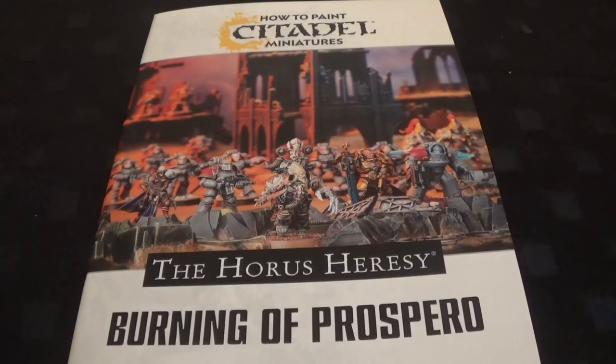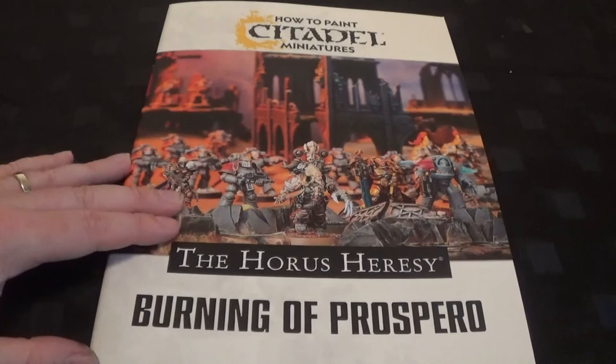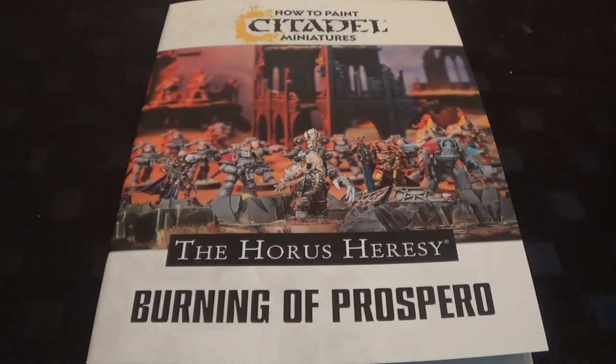If I'd had to pay £10 for it and there was no Thousand Sons guide I'd have been a bit more concerned. It is thicker than the other ones as well. I think they've realised that most people are probably getting the box sets for the armies, so rather than just here's the colour guide for Thousand Sons and Space Wolves - here's the rest of them if you want to do your army. Maybe they thought everyone would want Ultramarines and Word Bearers, and everyone went no, I'm going to paint a different legion. So why not just give them the painting guide for every legion.